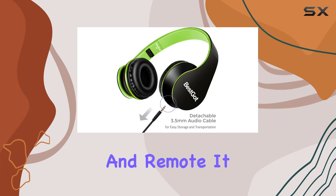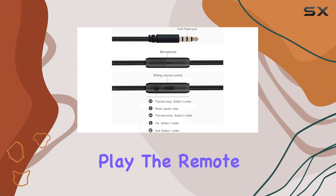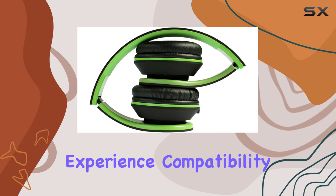One standout feature is the inline volume control, microphone, and remote. It allows you to take control of your music and calls effortlessly. Answering or ending calls is a breeze with a short press, and for music playback, a simple press to pause or play. The remote also provides volume control, adding convenience to your listening experience.